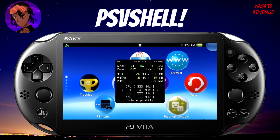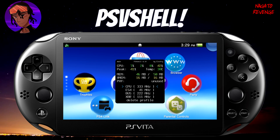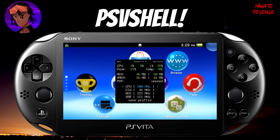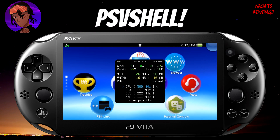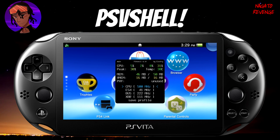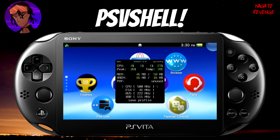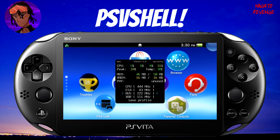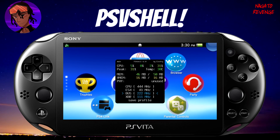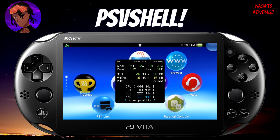This is the main part of the tutorial — how to overclock your system. Naturally, the PlayStation Vita runs at 333 MHz. By hitting X on the CPU entry, you can toggle it all the way up to 500 MHz if you want. Just know it's not always a good idea to run your CPU that high, and I'm not responsible if your system overheats or breaks. You can also toggle the BUS to 222 MHz, the XBR up to 166 MHz, and other settings to whatever preference you want. I'm going to set mine to 444 MHz. You can also save your profile via PSV Shell.